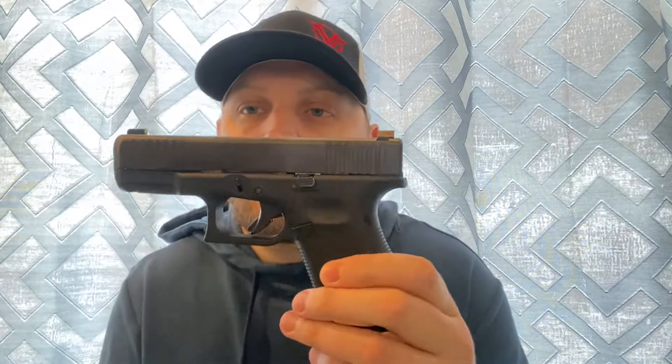Getting into this one — this is going to be the Glock 19, Gen 5. This pistol is probably the most popular carry pistol in America. I would venture to say that's probably true. I know the Hellcat and the 365, the 26, the 43X are becoming more popular, but I think this is probably the standard for carry guns. If you did a poll, most people would say they carry a 19 over anything else.